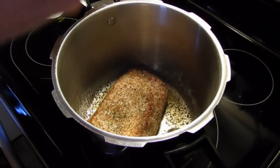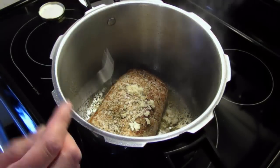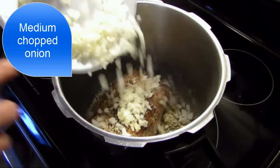That's about a teaspoon of hot sauce for this pork. And then I'm going to add a medium chopped onion.